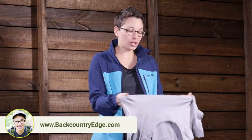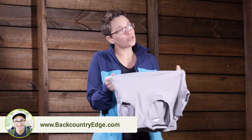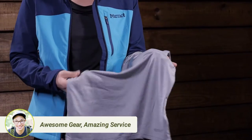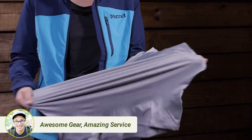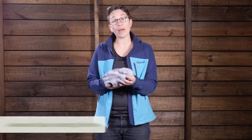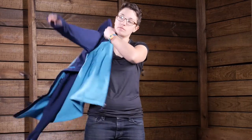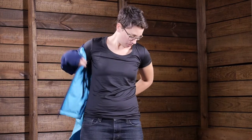I just want to show off the stretch. You have got incredible stretch with this piece, so it is not going to inhibit your movement. It is nice and lightweight and it is incredibly packable too, so this will be great for traveling — to throw in your suitcase and take it out no matter what your adventure holds. It is the Marmot Women's All Around Short Sleeve T-Shirt. Thanks for watching.